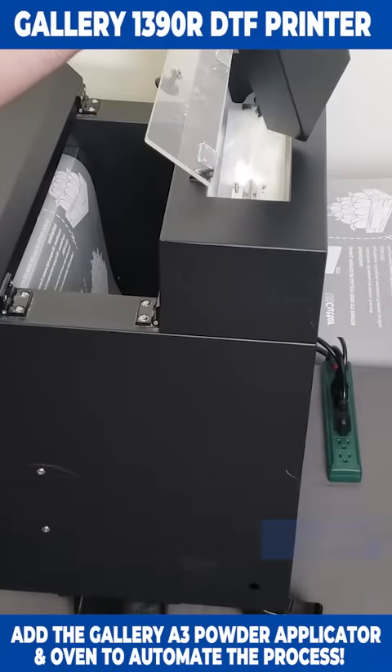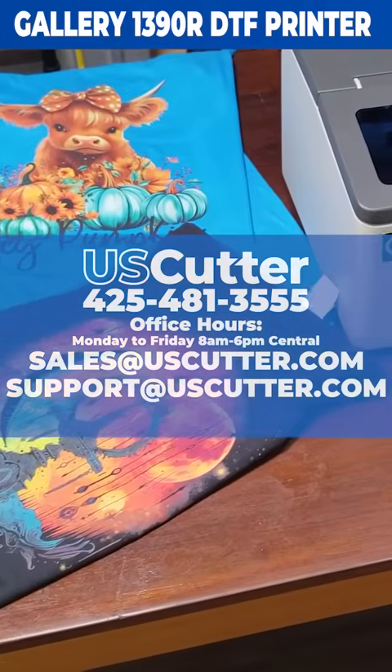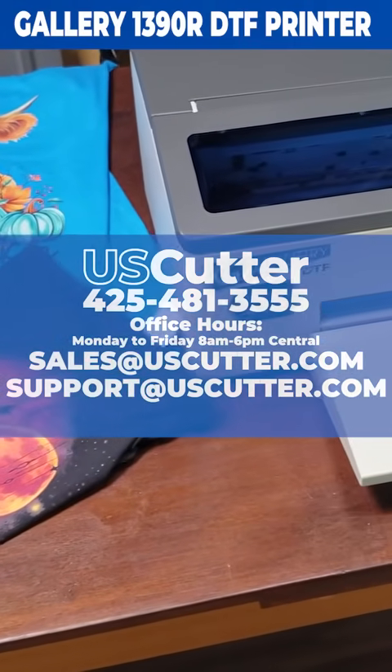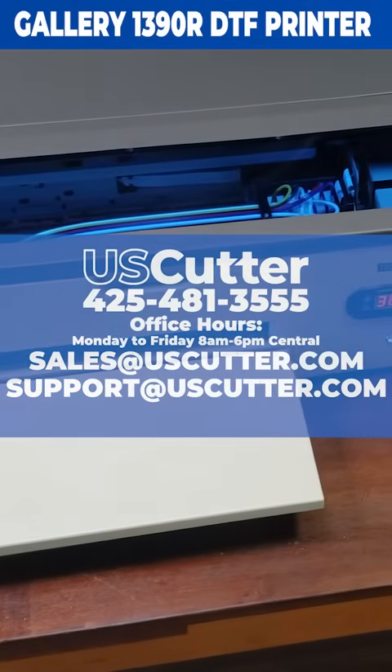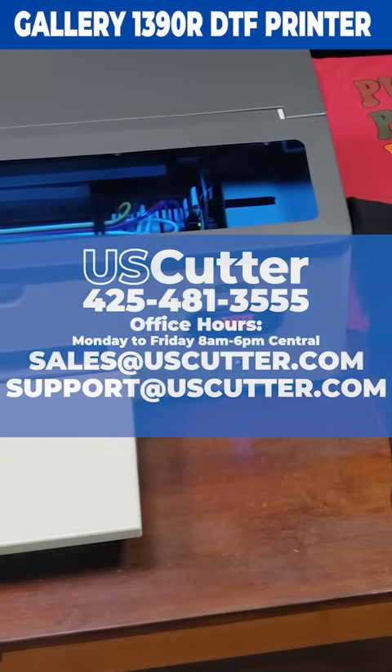If you have any questions about anything Gallery related or any of US Cutter's other DTF products, feel free to contact us directly using the information shown here on your screen. Thank you so much for taking the time to watch this. I hope you have yourself a wonderful day.